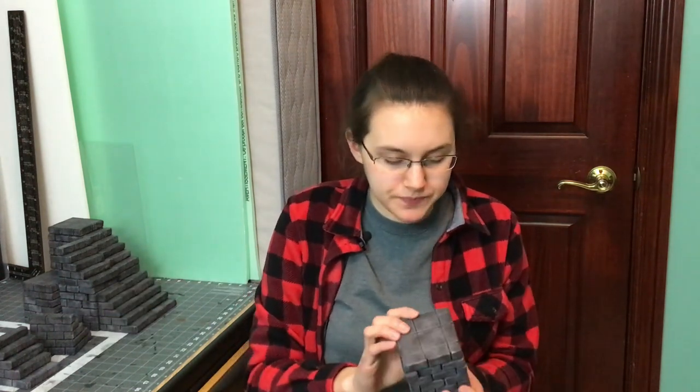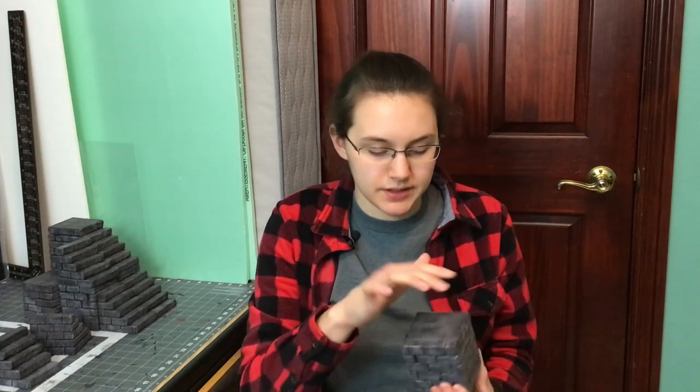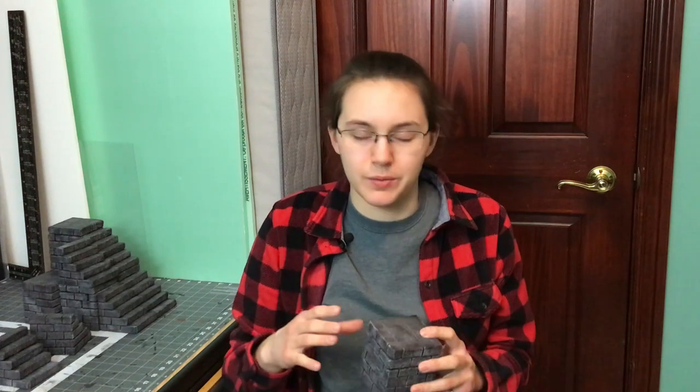The next step is to cut in the stone patterns on the bottom — this isn't really necessary, but if you want to build a tower and don't feel like putting a dungeon tile on top, this stonework will be visible. I just extended the lines from the edges and connected them. It doesn't look great but it's pretty decent. If I make more of these I would definitely think of a better stone pattern to make the lines look nicer.